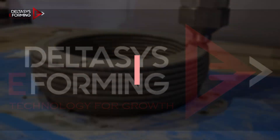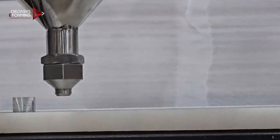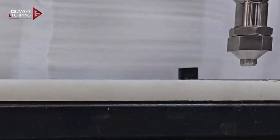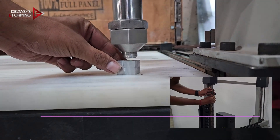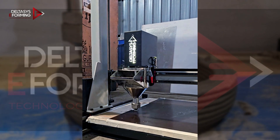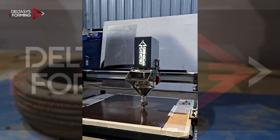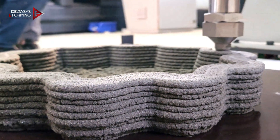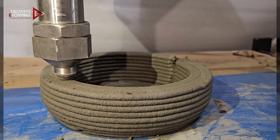Leveling the z-axis. During this process, the z-axis motors should be disabled. Adjust the ball screw manually until the nozzle touches the metal block at the end of the build.